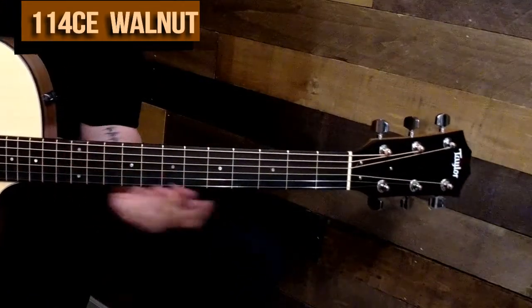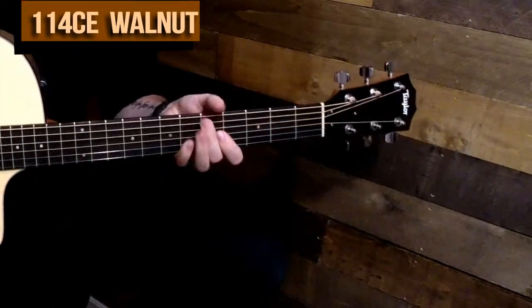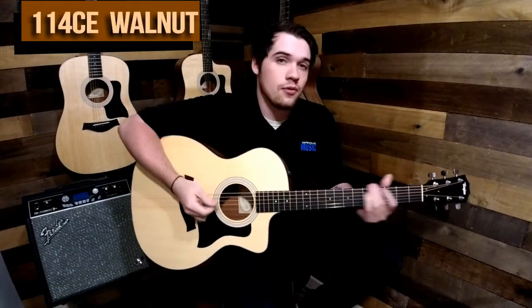This guitar comes with a Sapele neck with an ebony fingerboard. It is measured at a 25 and a half inch scale length and comes with a gig bag. If you guys want to check it out, we'd love to see you here at April 4 Music.